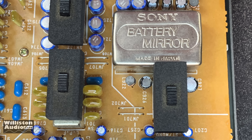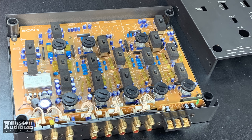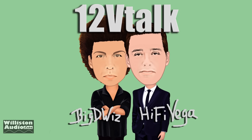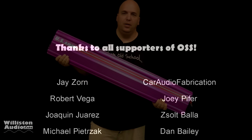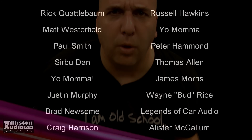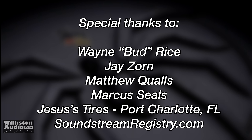All right guys, there you have my quick little video on this crossover. Crossovers are kind of boring to show off but still very cool — thought y'all would appreciate seeing the internals as well. Make sure you check out 12 Volt Talk on YouTube — youtube.com/12vtalk — me and my buddy Howie Vega do podcasts once a week. Thanks as always for watching, commenting, liking my videos — smash me a thumbs up. Special thanks to my Patreon subscribers at patreon.com/oldschoolstereo, and also Wayne, J, Matthew, Marcus, Jesus Tires, and Soundstream Registry. I'm out of here.